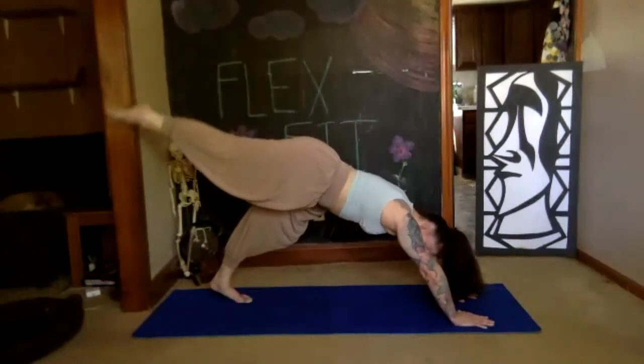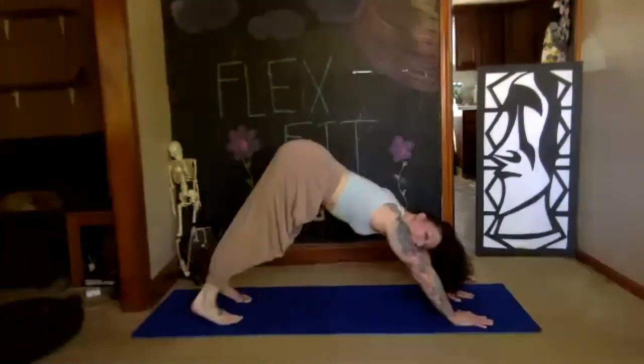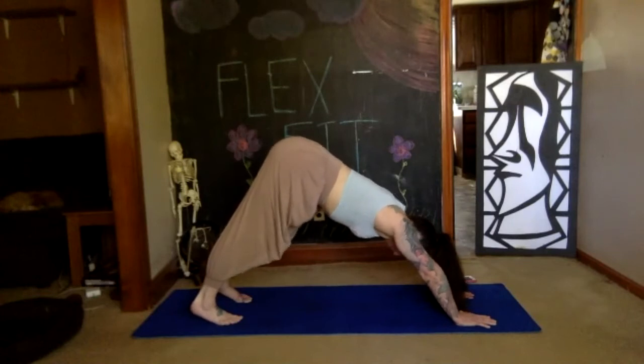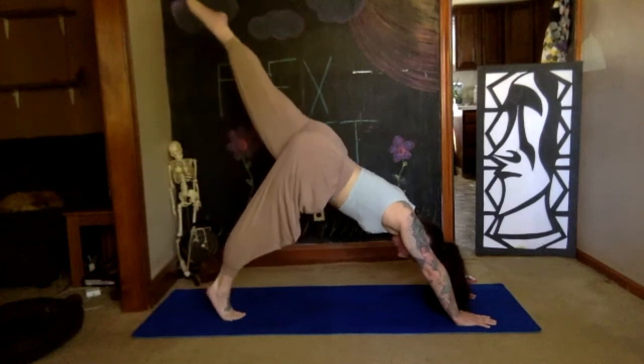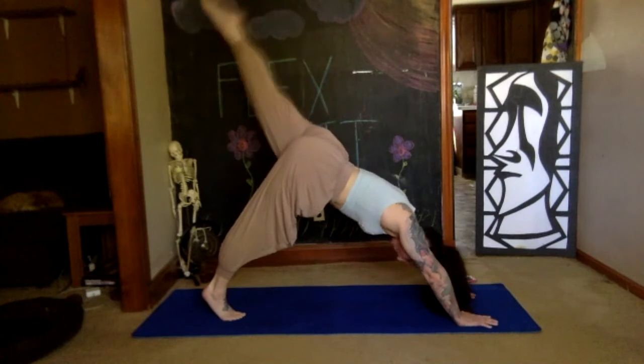On your exhale, flip that leg down. Take a resting breath in your downward dog — deep breath. Make sure you're still strong in your arms and your shoulders, then send your left leg back: straight leg, pointed toe. Careful not to lift that hip — belly button to the spine, squeeze left glute.